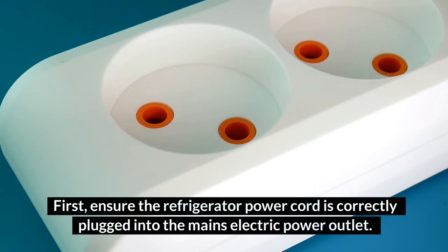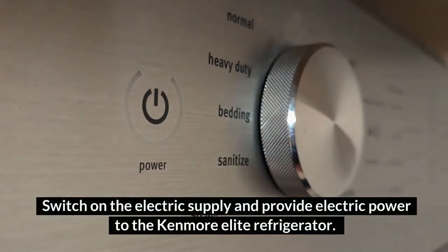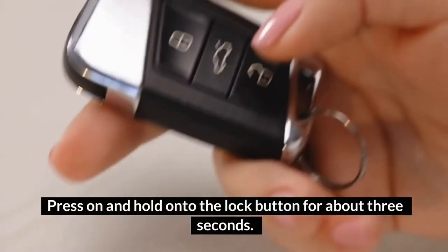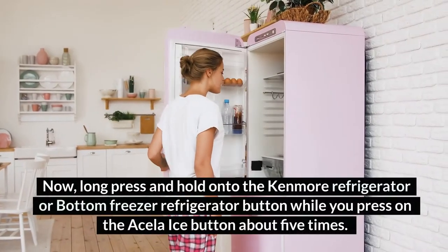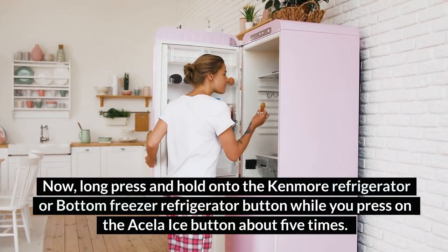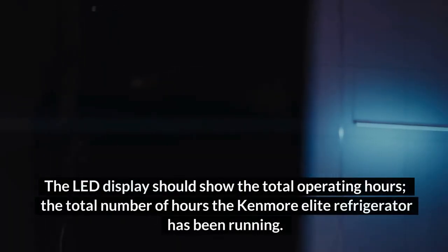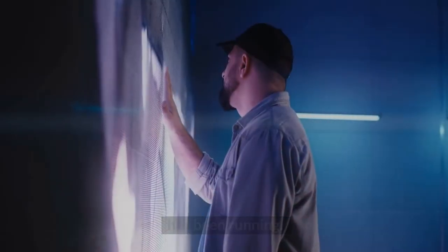First, ensure the refrigerator power cord is correctly plugged into the mains electric power outlet. Switch on the electric supply and provide electric power to the Kenmore Elite Refrigerator. Press and hold the lock button for about 3 seconds. Now, long press and hold the refrigerator button while you press the Acela ice button about 5 times. The LED display should show the total operating hours — the total number of hours the Kenmore Elite Refrigerator has been running.